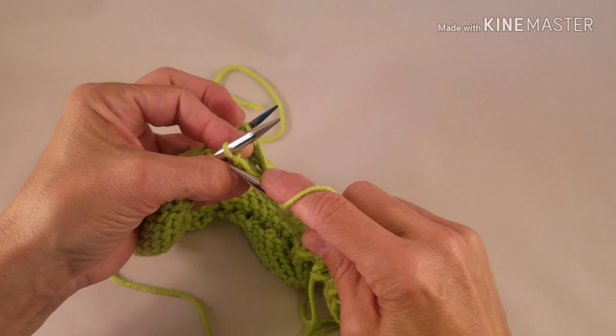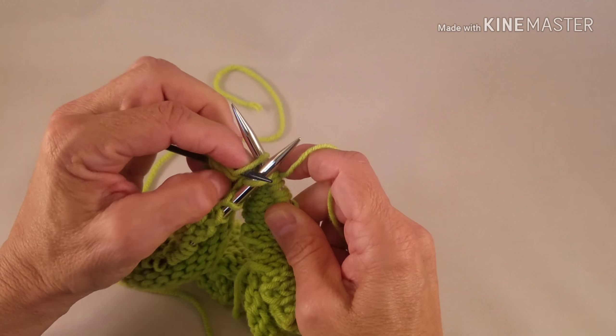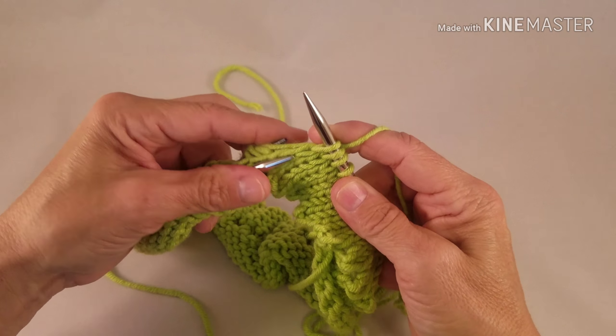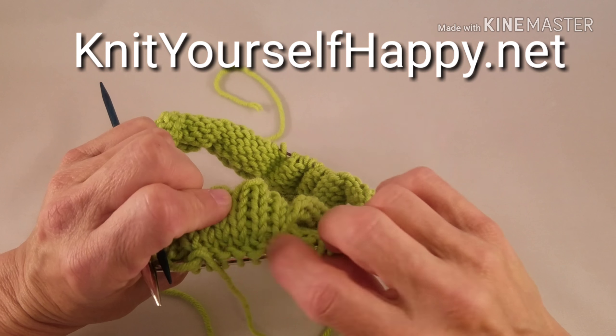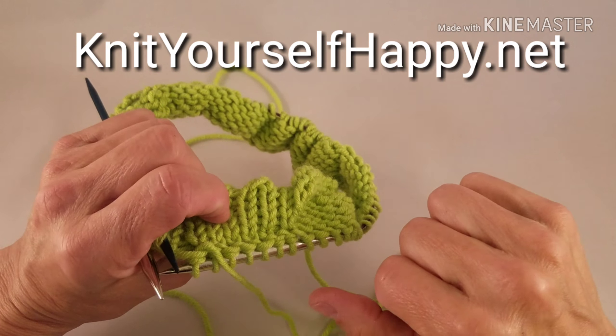So try this — it's really easy. It's a very effective way of joining a hem, and it looks very nice. It looks very tidy from the inside. You can see where I've got these hemmed stitches, and you don't have to whip stitch. You've knit them together. So try that, it's fun — you'll like it.